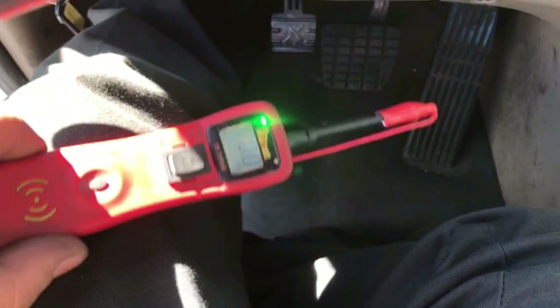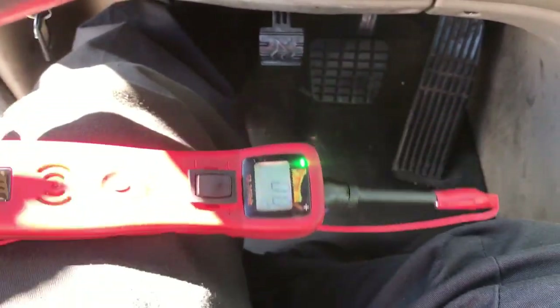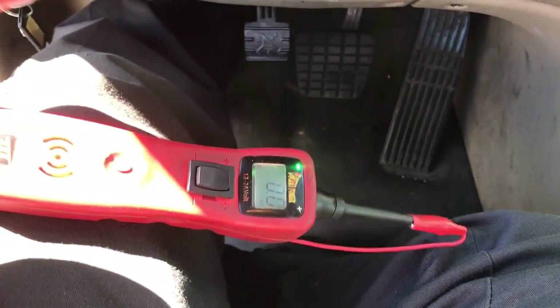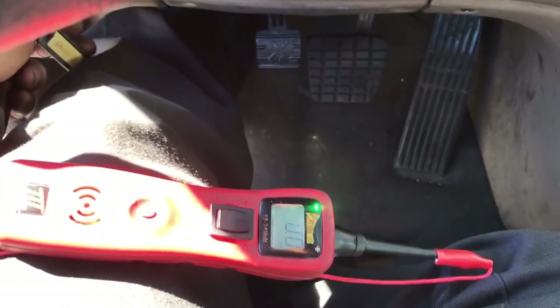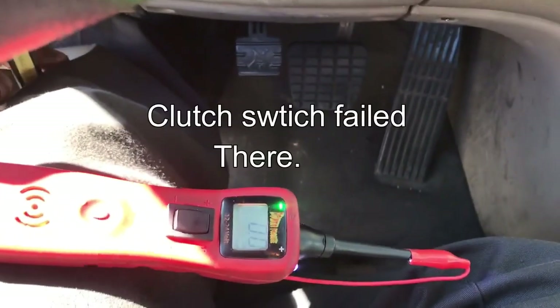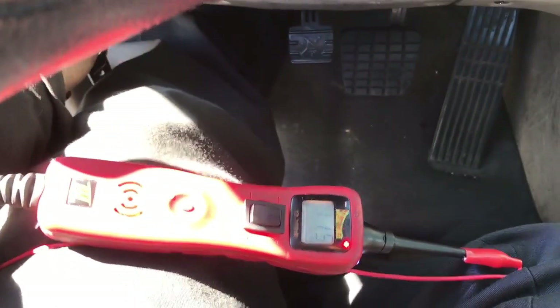So you'll see a couple times here — it'll start and then it won't start. And the clutch switch will be down a couple times and the clutch switch is not. Both of them are acting up. It worked that time. Now it's not working. It worked that time. Nothing. No. The starter's not working. So the clutch switch and the starter are both having problems.